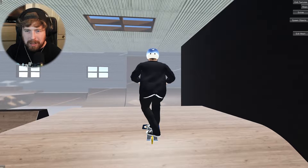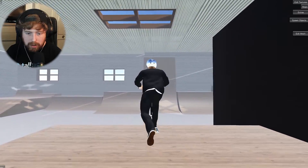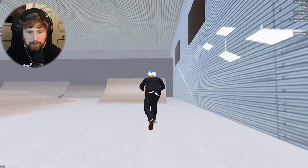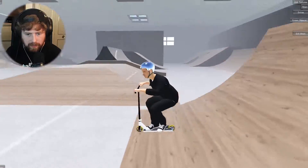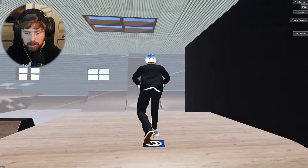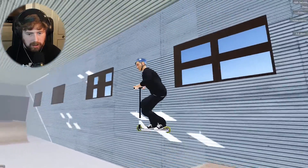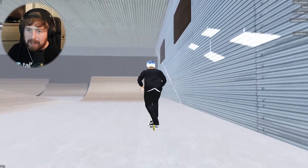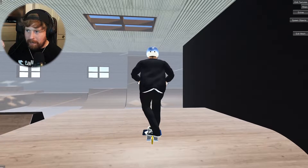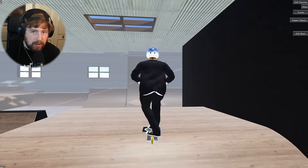Next one is a bar spin to manual rotor whip 360 out. Let's go — bar spin, manual, 360 rotor whip. That was actually really nice. Maybe if we do 360 bar spin to manual to 360 rotor whip out it'll look better. What's that — 360 bar spin to manual to 360 rotor whip out. It's technically like a 540 if you think about it because we're transferring from the quarter. Pretty cool.